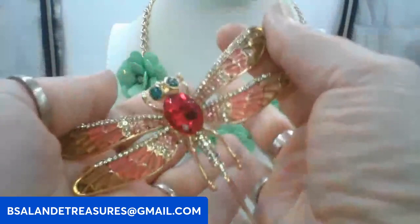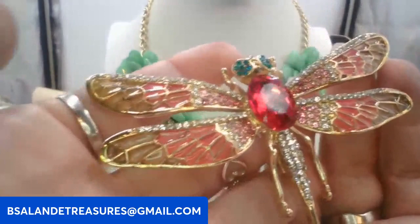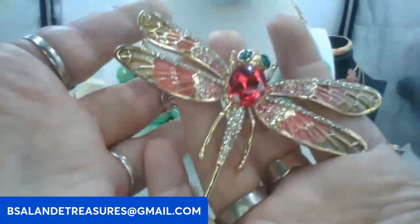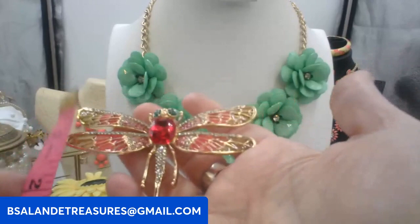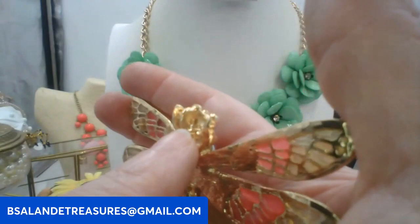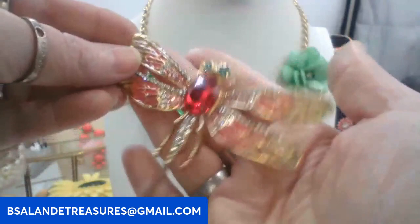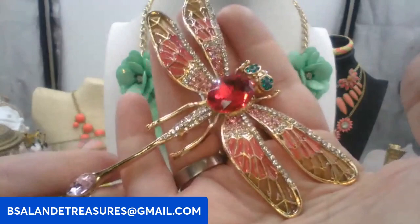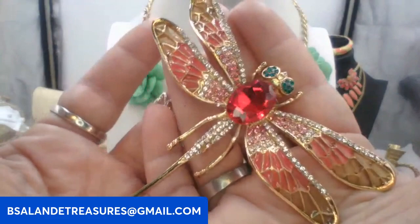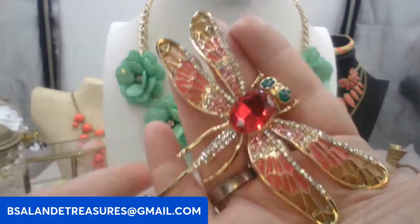Next we have this beautiful dragonfly — or mosquito hawk as we call it here in Louisiana! It has beautiful pink enameling and clear rhinestones, with a pretty pink faceted stone at the end of the tail. This is a large dragonfly, about three inches. The back is gold tone metal and it does have a bail so you could also wear it as a pendant. Ten dollars. Keyword: big dragonfly.